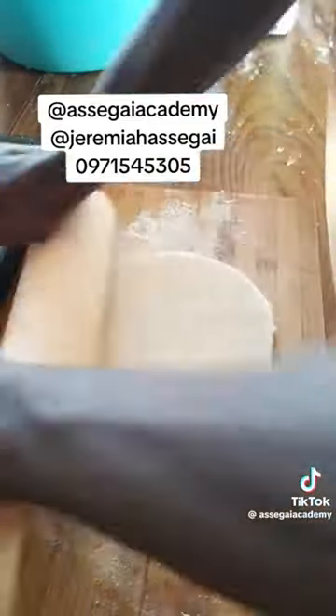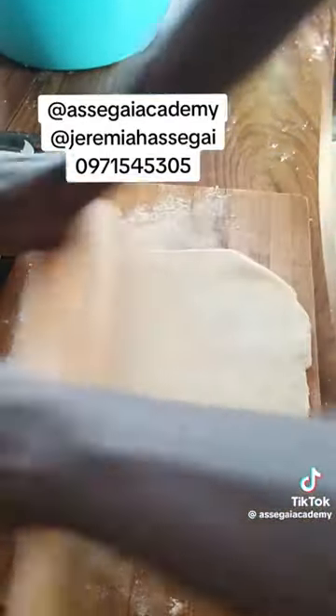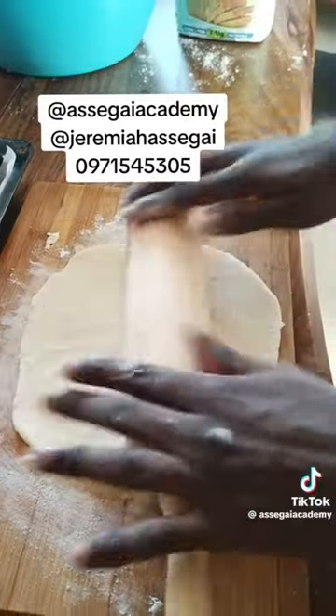The dough shouldn't be too thick and again shouldn't be too thin — roll it nicely. It's not even difficult to roll. Pies are not difficult at all.